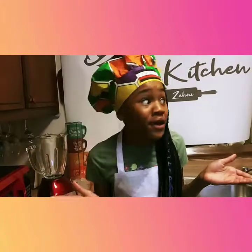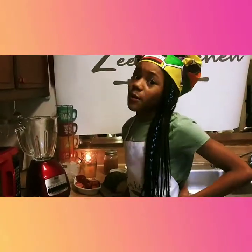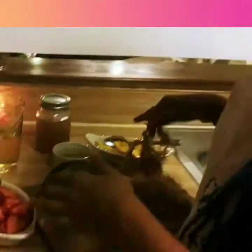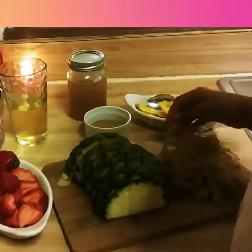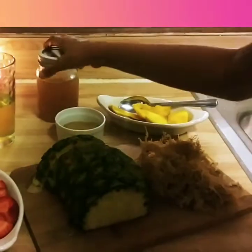Seamoss is so important. Seamoss has over 90 vitamins and minerals, including vitamin C. This smoothie is going to be the bomb.com. Seamoss is a type of red algae — it's algae from the sea, the ocean. It looks kind of weird and it smells just like water.